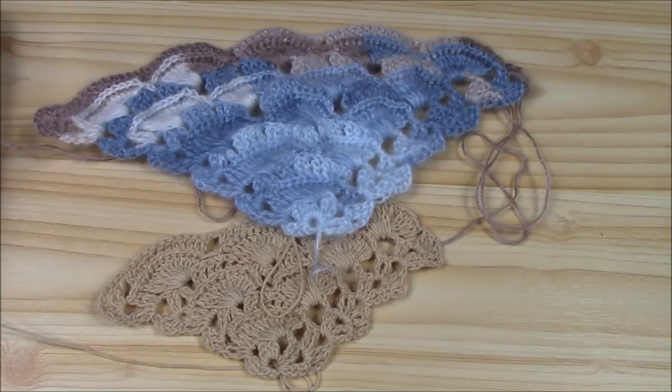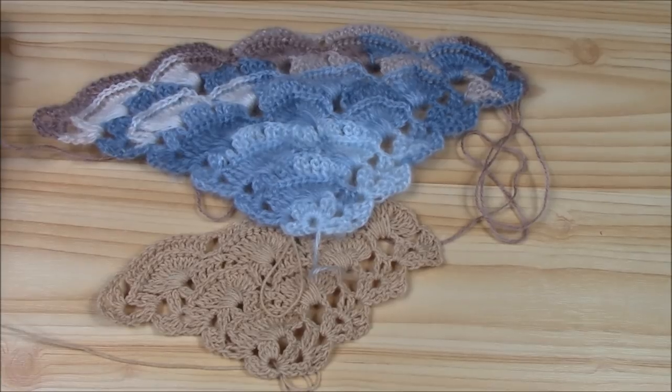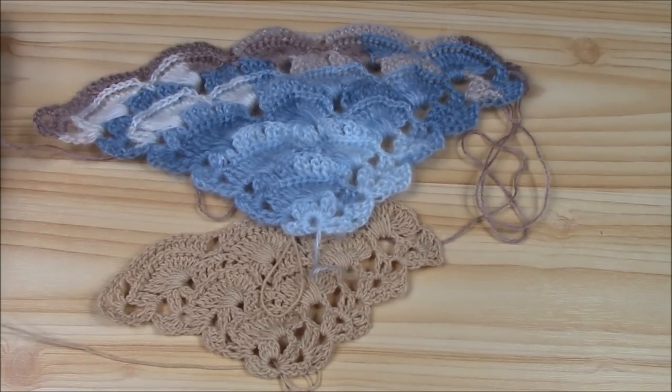The last row will be the second row — the one with 12 double crochets and chain one — and this is how we will finish the shawl. Thank you for watching. I hope you enjoy. Please subscribe if you are not already a subscriber. Don't forget to like, comment so I have feedback from you, and if you want me to do another tutorial, write to me. See you at the next tutorial — bye bye!